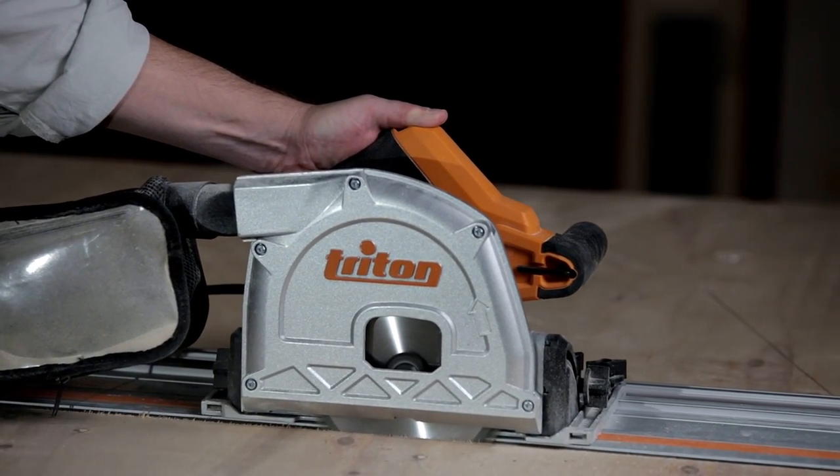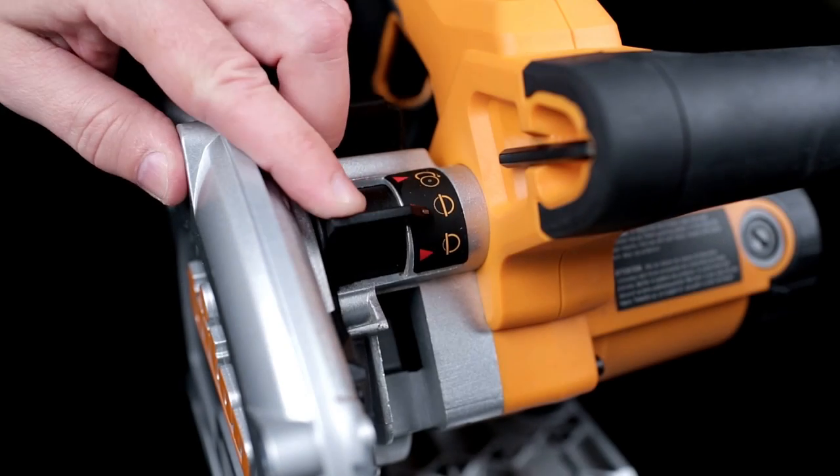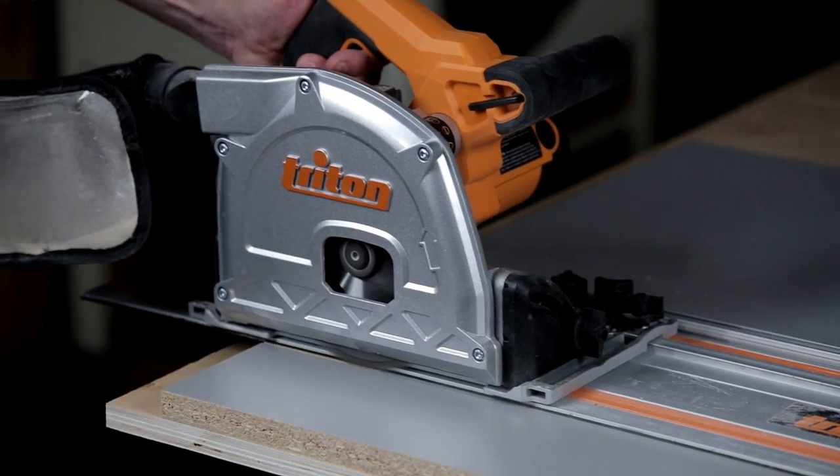Then plunge the saw down, slide it forward on the track, and bring it up at the end of your cut. You can also set the Triton track saw to make a shallow scoring cut — a real bonus when you're working with fragile veneers or coatings that are susceptible to tear-out.